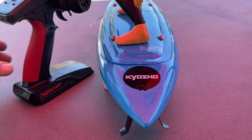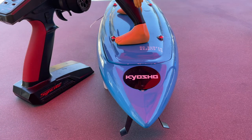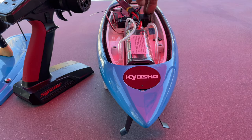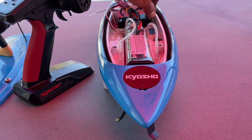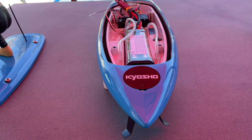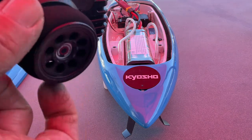The propeller works fine. It's just that the steering won't work at all. I've greased everything up inside, but that didn't seem to help at all either. You can see that it just doesn't work when I turn it on. The propeller works fine, but no steering.